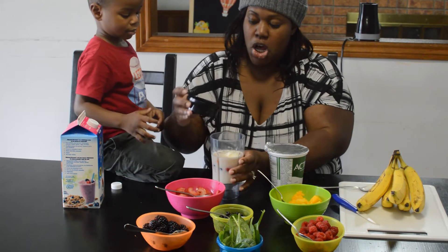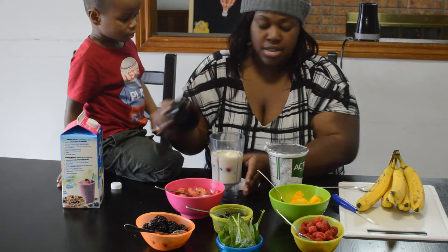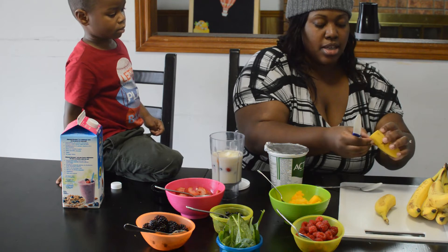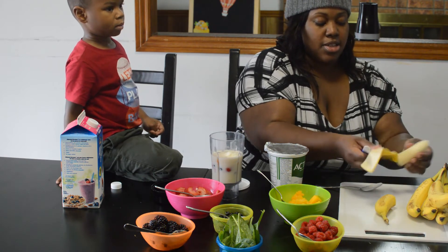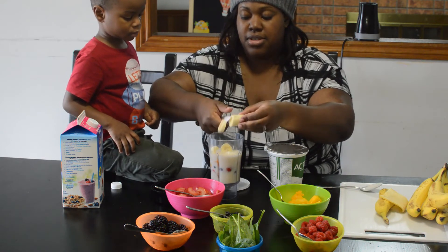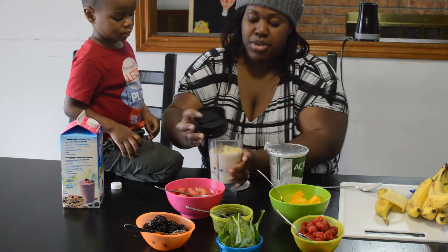Do you want anything else? You want banana? Mommy's going to cut it up real quick, because we have someone who's quite hungry — little Nathan is not a happy camper today. So we'll cut it up and get some banana in there, and close it.